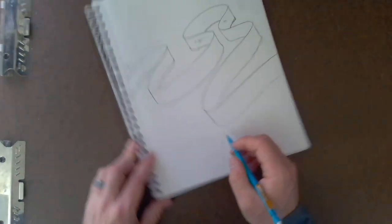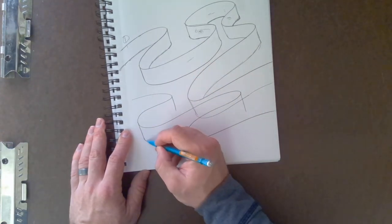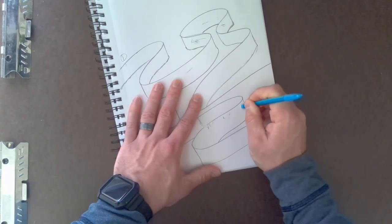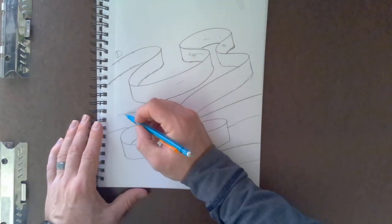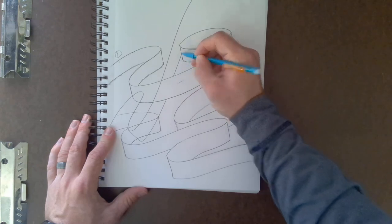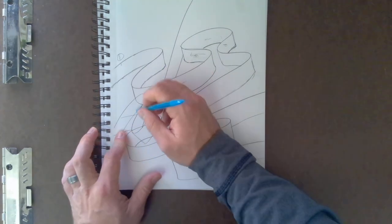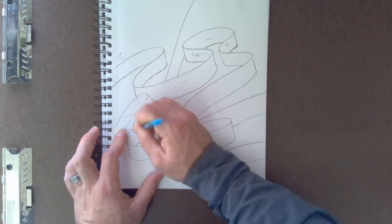If you want this ribbon to overlap, follow the same concept — whichever ribbon you want in front, just erase the ribbon inside the other ribbon and now you have overlap. When you get really good at this, you can change up the size of your ribbons and have them go over and under, getting creative with how your ribbons intertwine. That's probably a little advanced for some of you, but I wanted to show you how cool this can be once you get going with the whole idea.